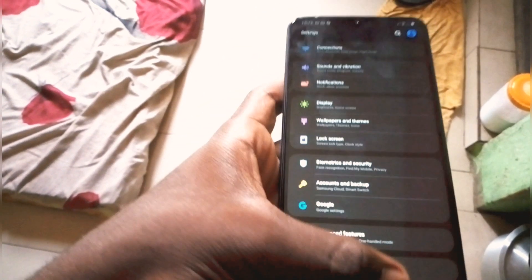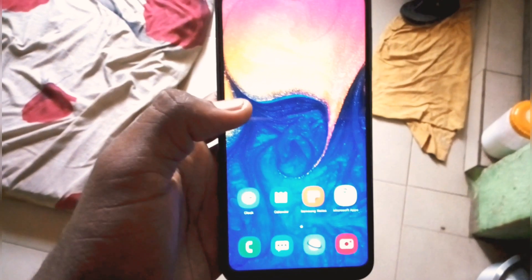This runs Android 9.0 with Samsung One UI. At the top we have the microphone, and on the right hand side we have the volume rocker and the power button.